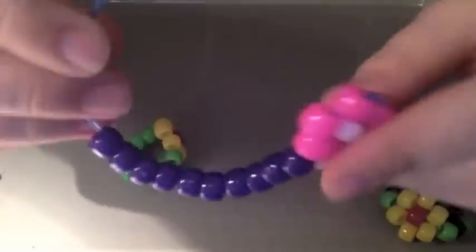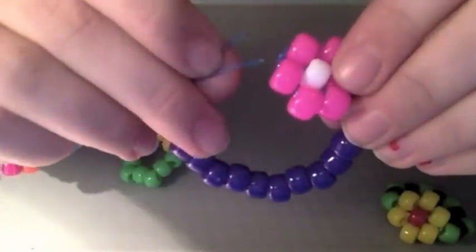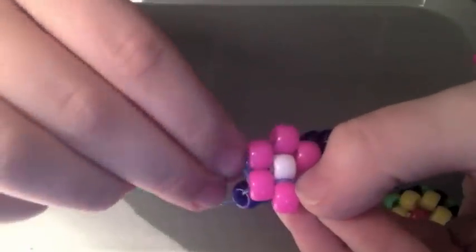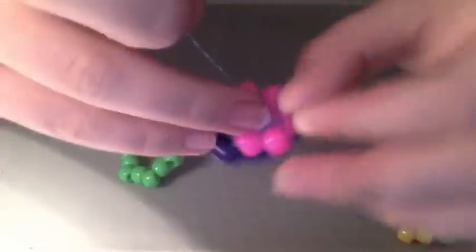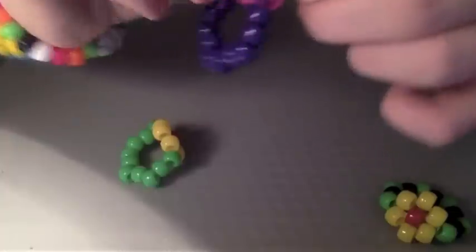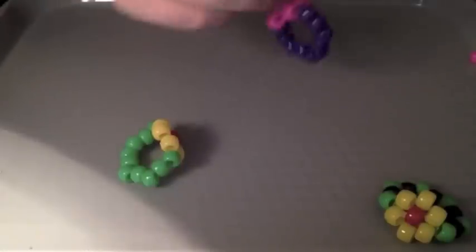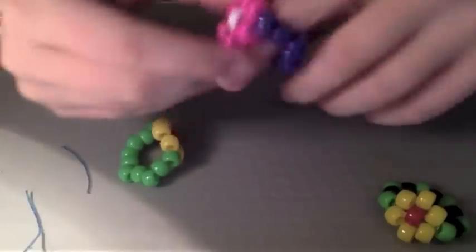Once you're done putting on your beads, you're going to take your string. You have two strings — put one through this bead right here and pull it. Then take your other string and put it through the bead beside it — this top one — and pull it through nice and tight. Then you're going to tie it. Do two to three knots just to make sure it's nice and secure. Cut off your extra string. And there you go — your very own flower ring.